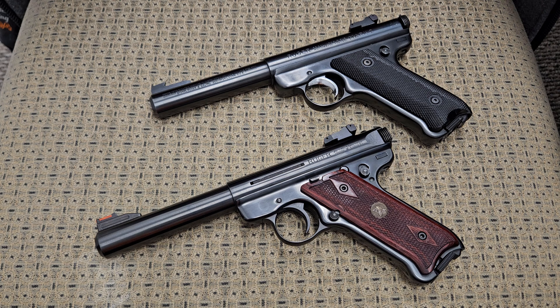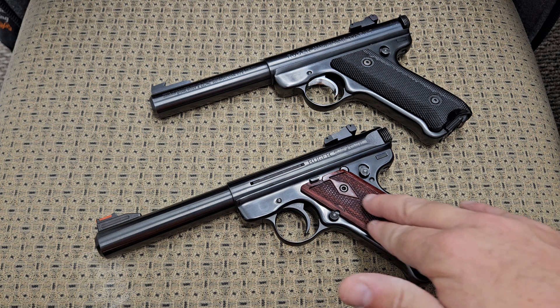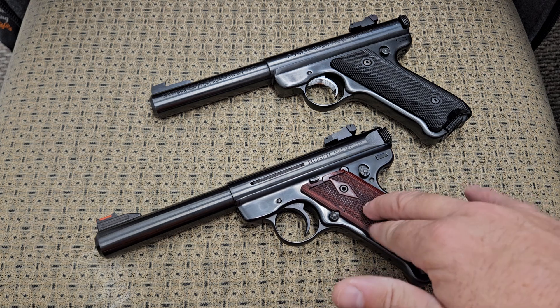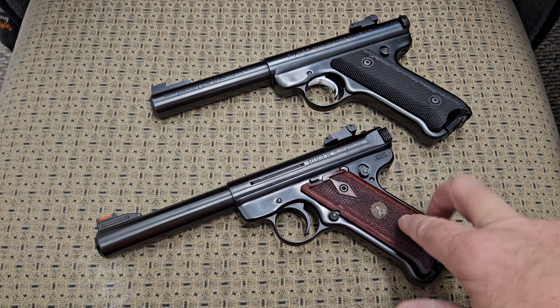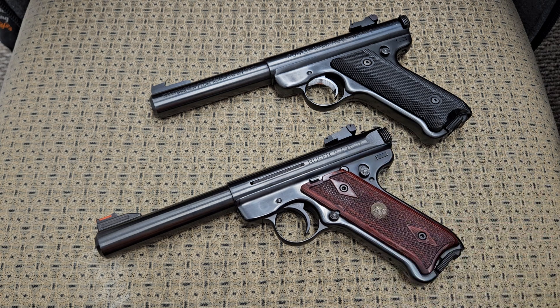What we have here is a Ruger Mark 1 on top — this one's my pistol — and a Ruger Mark 3 on the bottom that I am borrowing from somebody so I can do this comparison and show you the differences in them. I picked a Mark 3 because I think they made the most significant changes from the original design.